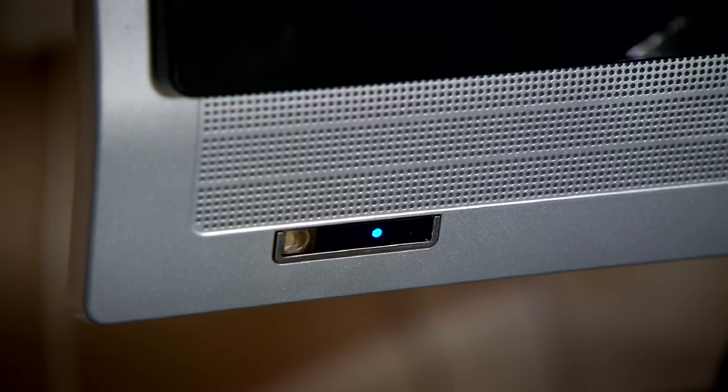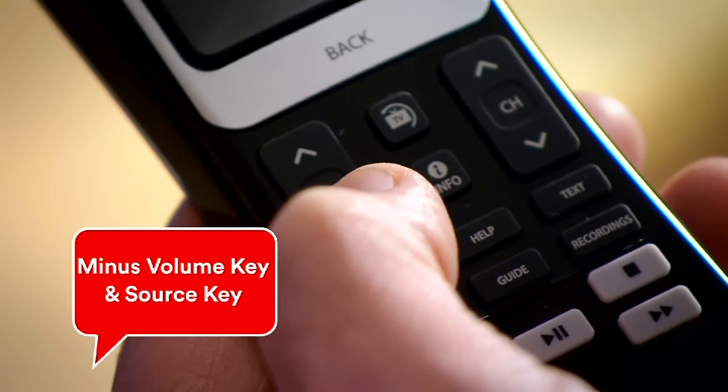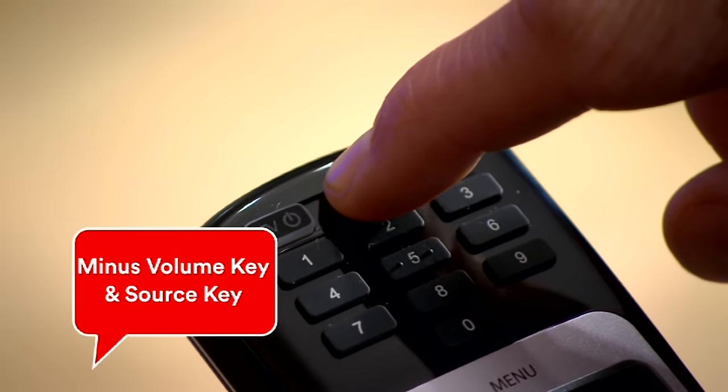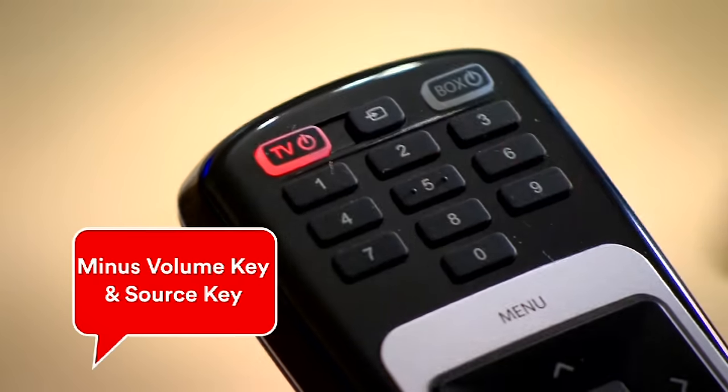Is your TV switched on? Good. Now press both the minus volume key and the source key on your remote at the same time, holding them both for 5 seconds until the red power key light flickers twice and stays red.